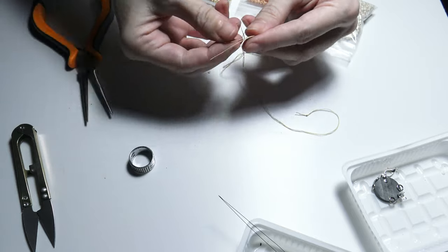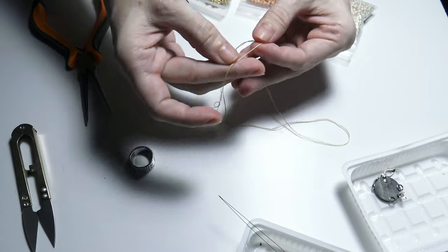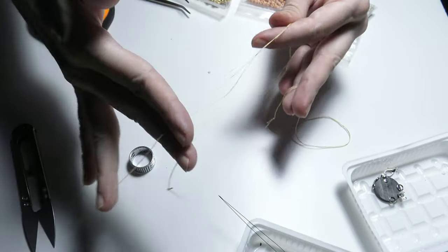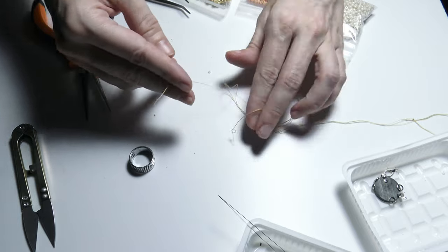Now I will take the thread. As you can see the thread is used doubled — I have two threads superposed so that the necklace is more resistant.